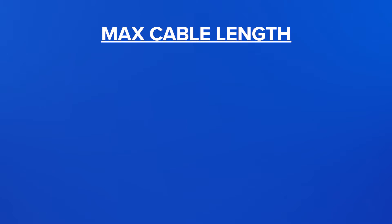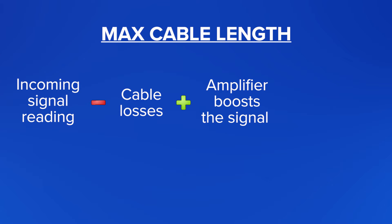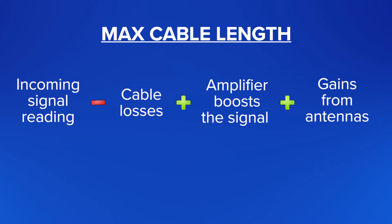You can determine your max cable length by taking your incoming signal reading, then subtracting any losses from cable, splitters, and any other accessories. Add in how much your amplifier boosts the signal as well as any gain from antennas, and you've got your final number. This number shows you how much signal you'll be providing throughout the building.